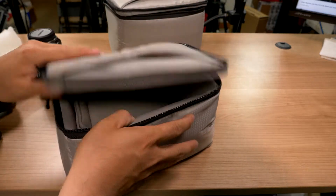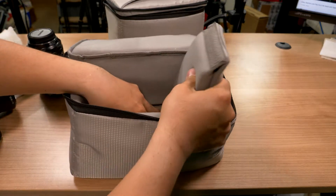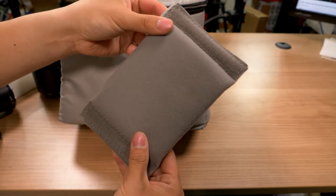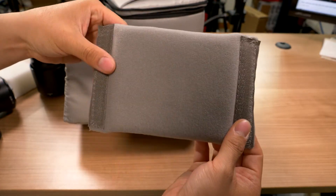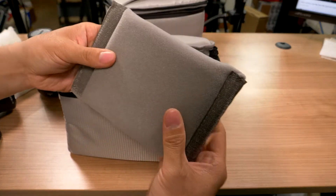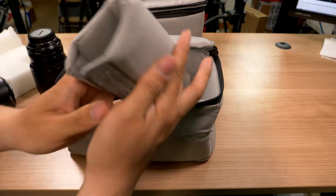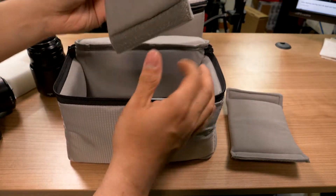When you open it up, this is what you get naturally. You're going to get two of these inserts right here. They've got Velcro on one side so you can easily divide up the bag. I scrunch one of these up and make it into a V shape so that I can keep the camera a little bit more protected.